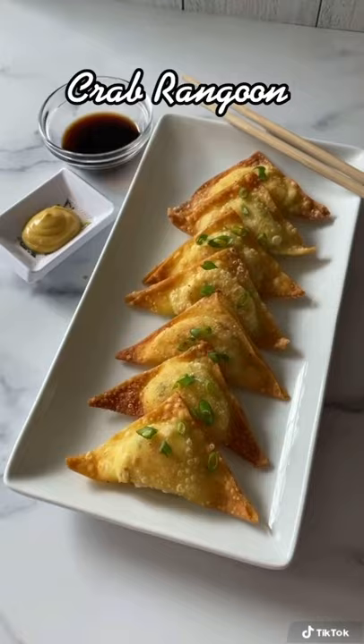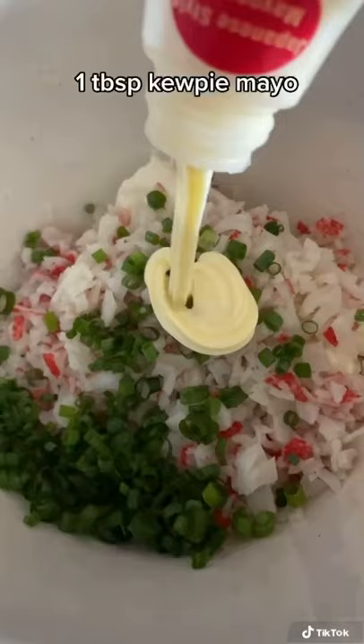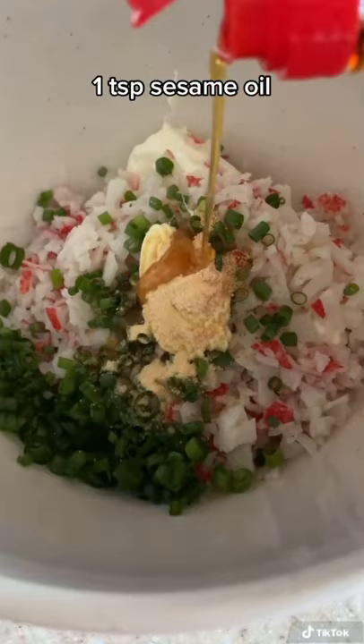I used cream cheese, imitation crab meat, green onions, kewpie mayo, hondashi, garlic powder, sesame oil, and ground black pepper.